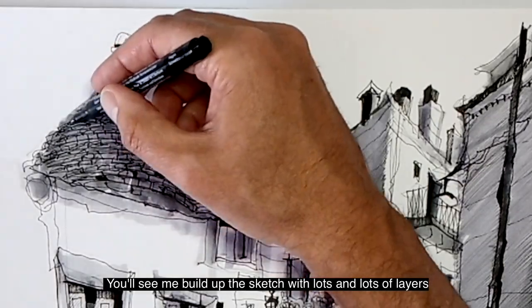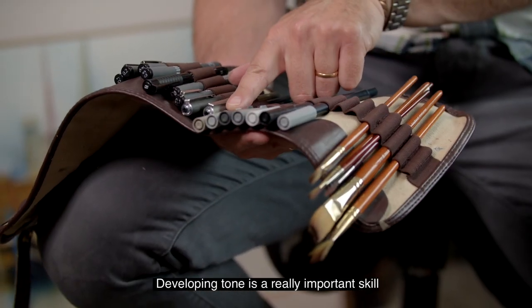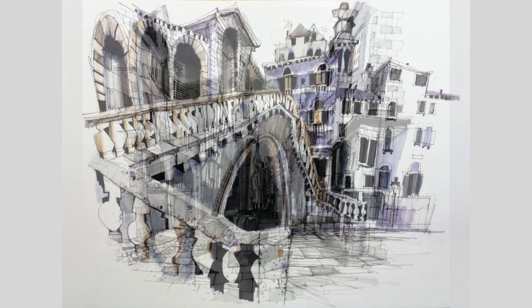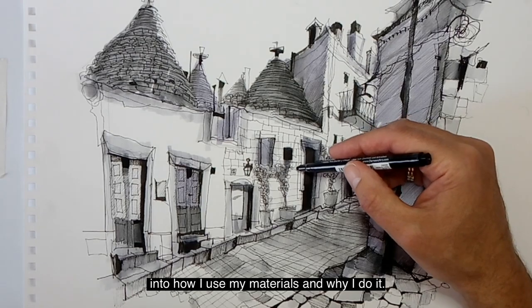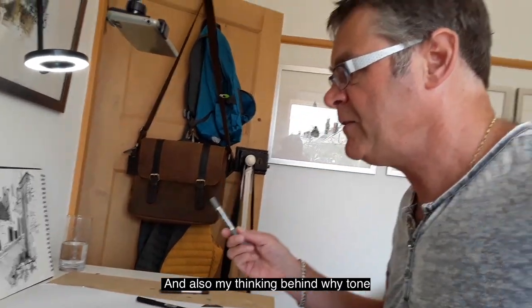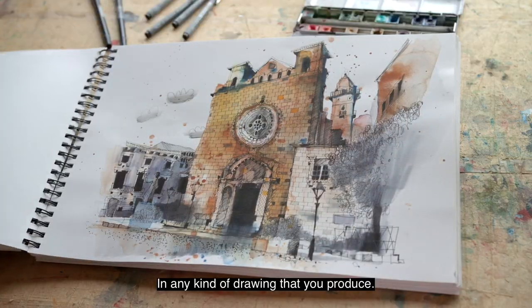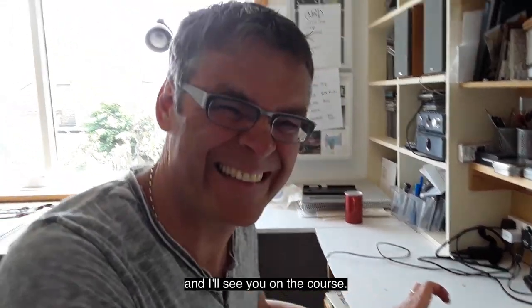You'll see me build up the sketch with lots and lots of layers using brush pens and fine liners. Developing tone is a really important skill to learn and practice, and in this workshop you get a real insight into how I use my materials and why I do it, and also my thinking behind why tone is really important in any kind of drawing that you produce. I'm really excited to have you with me and I'll see you on the course.